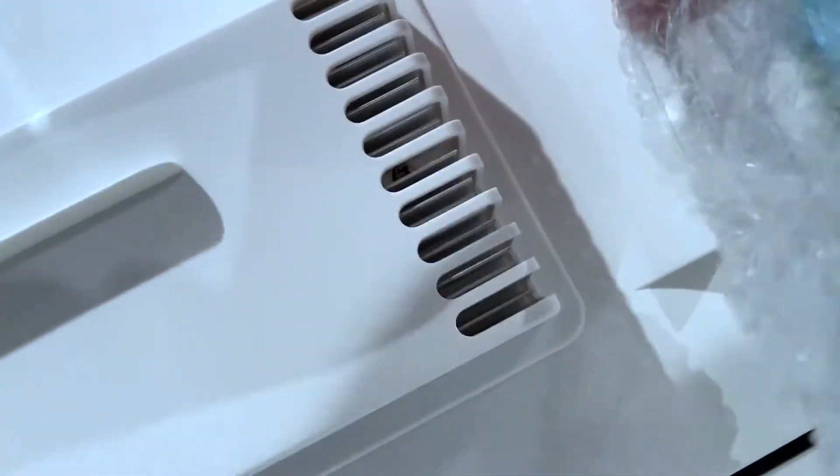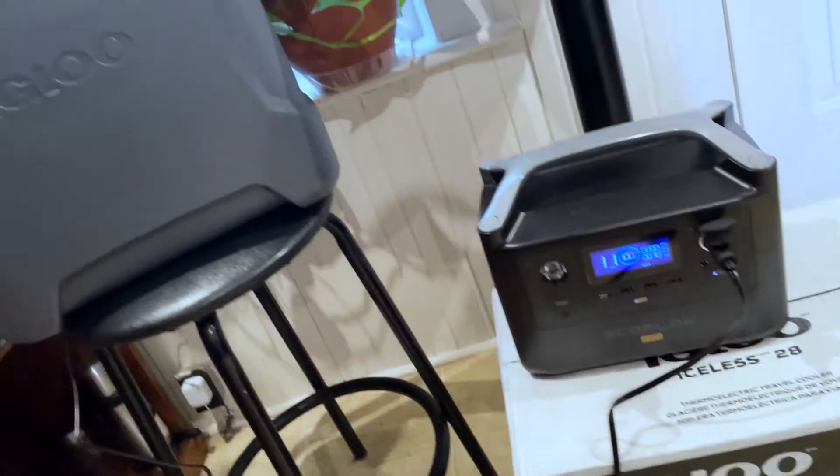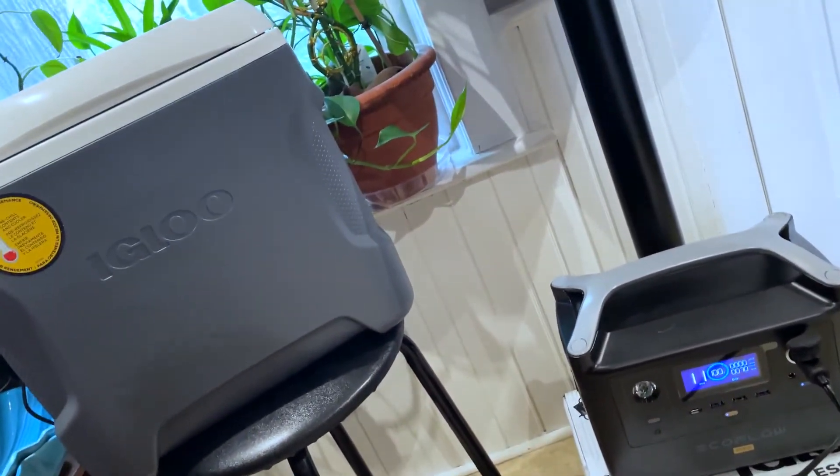Brand new, as you can see. Feel the cold — it gets down there. It's just a plug-in, so I can have both of these things going on, say, you're on a road trip for the weekend.